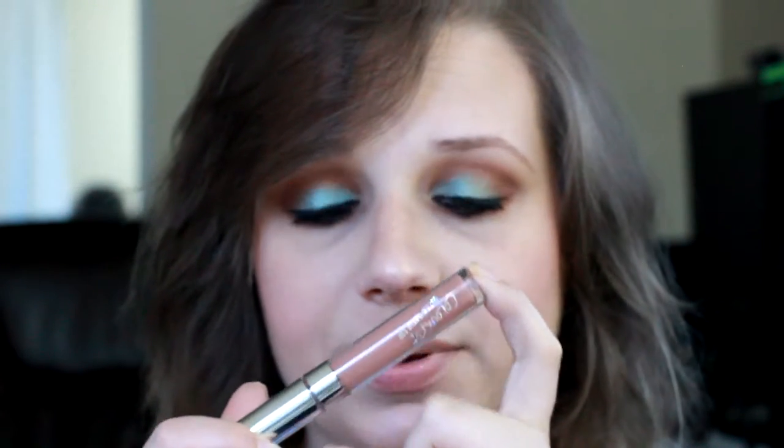Then I'm going to be using my ColourPop Ultra Satin Lip — I love these, I love all of the ColourPop lip products. This one is in the shade Magic Wand, so we're going to be applying this today. I really like this color and a lot of their lip products. They're all super great, they last really well. I like the way their satin lips feel — they're not drying. Honestly, neither are their matte products. I really hope you guys enjoyed this video and like this look. I will see you next time. Bye-bye.